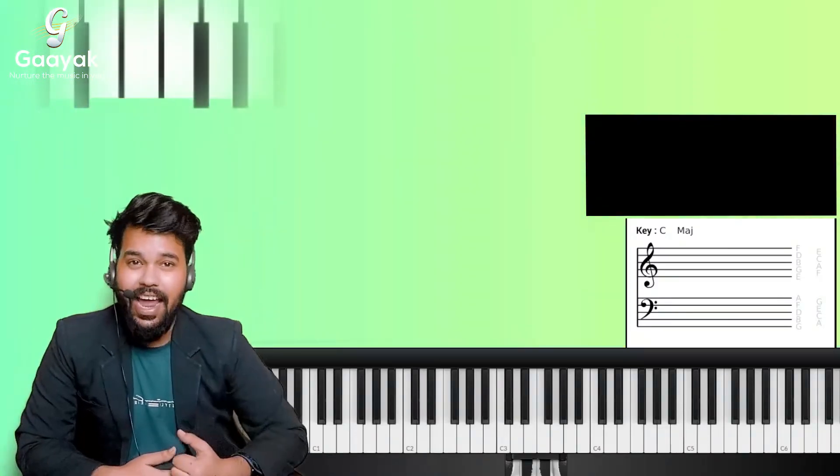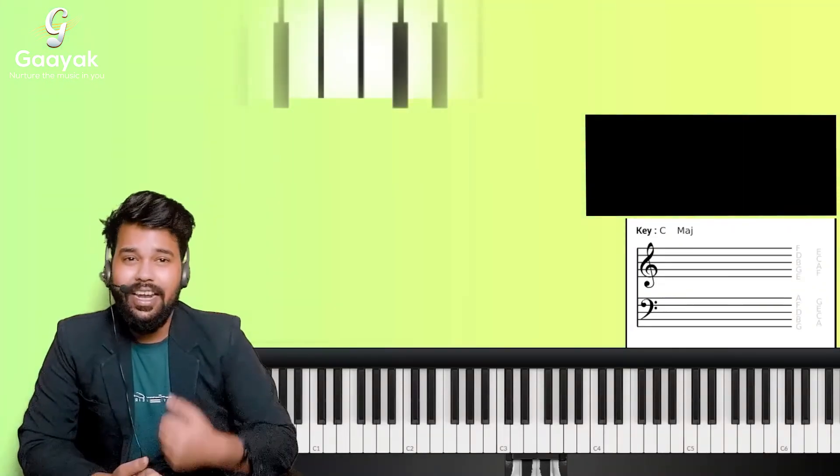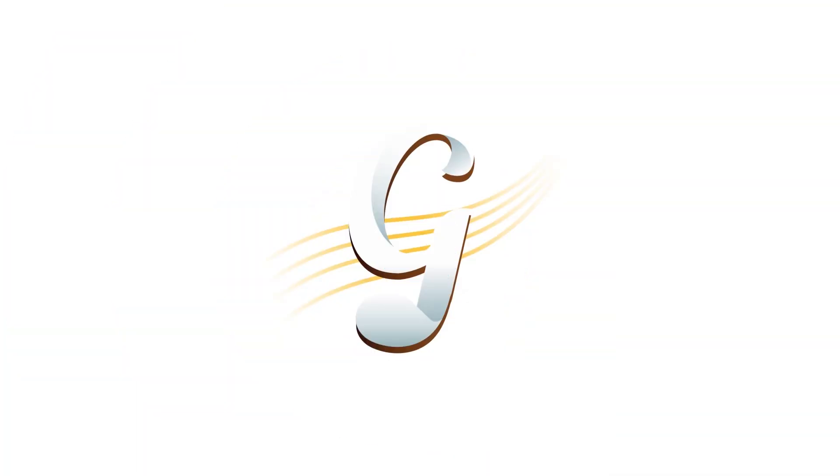Go ahead and remember your treble clef really well, and try to play something with your right hand. Thank you for watching. In the next lesson, I'll be telling you all about the bass clef. Thank you.